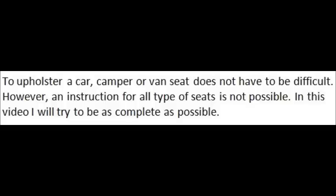However, an instruction for all types of seat is not possible. In this video I will try to be as complete as possible, so don't get nervous.